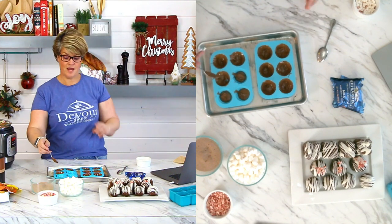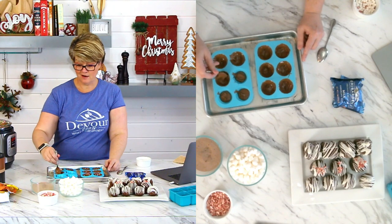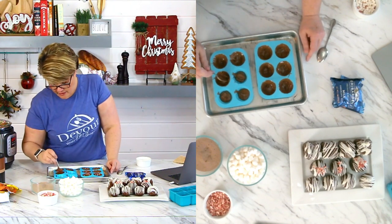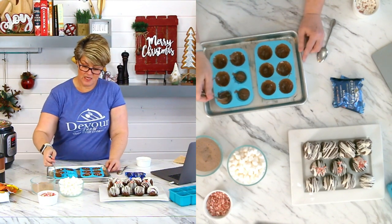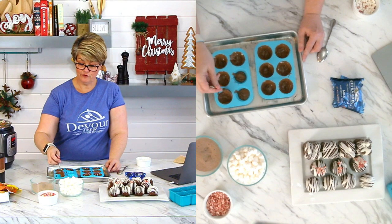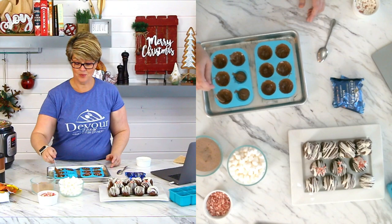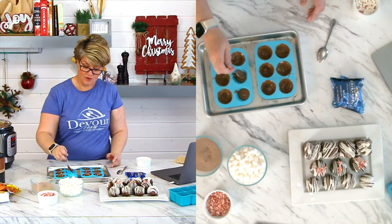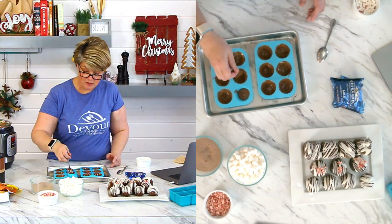Your first time making these, I promise you're going to have chocolate everywhere — it's just the nature of the beast. But the more you make them, the easier they become. Your first batch — I don't want you to be disappointed if you struggle or if some break getting out of the mold. In fact, I'm hoping today some of mine break because I want to show you what happens.